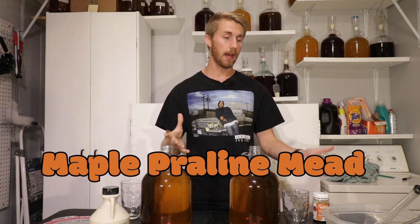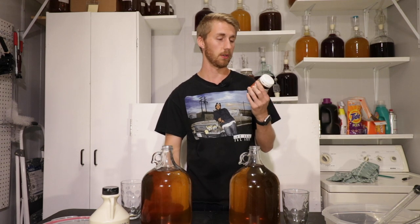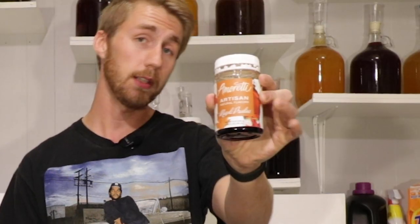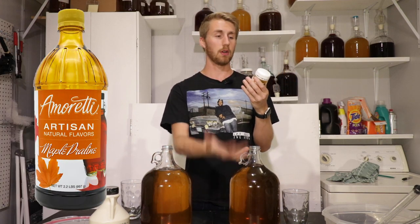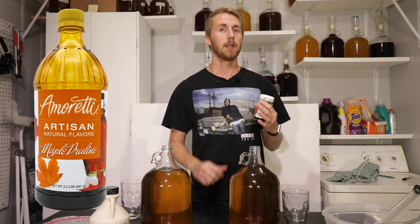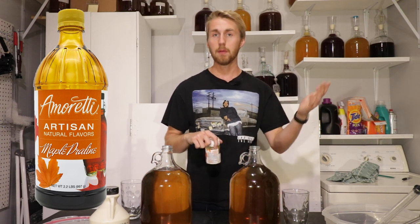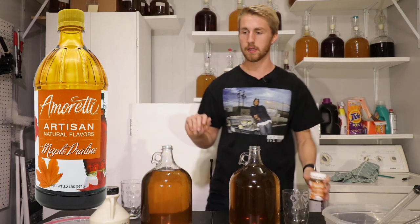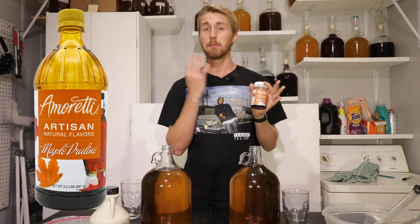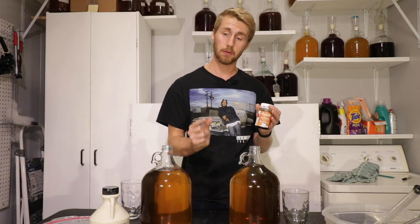I have two ways to do this — it's kind of a challenge to myself, and something interesting for you guys. I have a maple praline flavoring from Amoretti. This is a natural or artisan flavoring from them. They do a lot of different stuff — some normal like grape, and then crazy things like maple praline, birthday cake, all of that. This is basically maple praline in a bottle, so I'm going to get my flavoring easily from this.